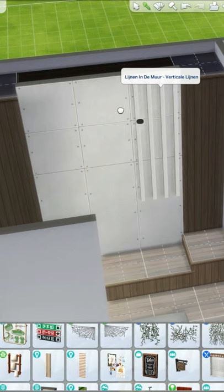It only places on walls — first place on the wall, and then delete the wall. Make sure you put move objects on if you want to try this too.